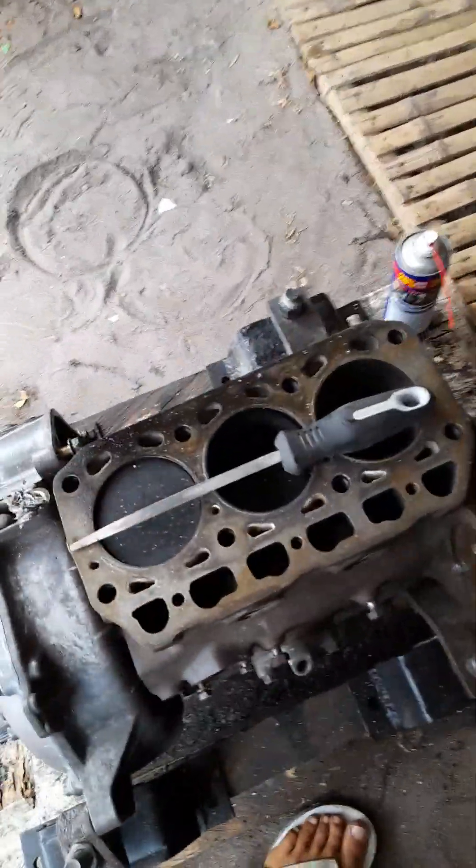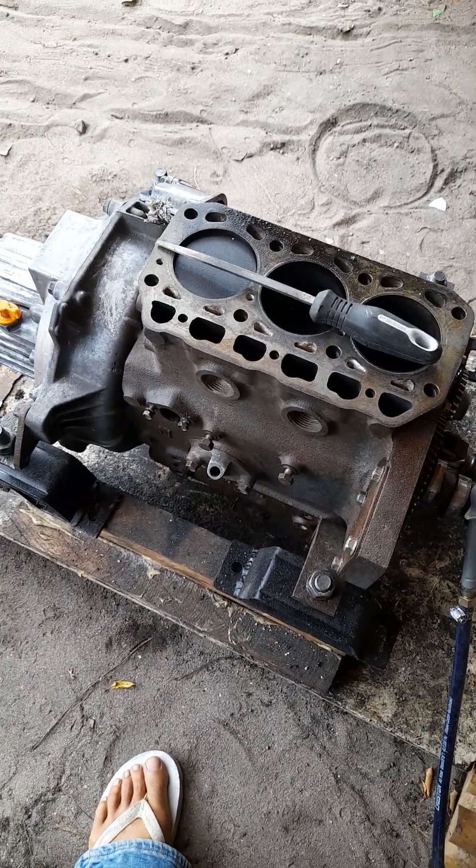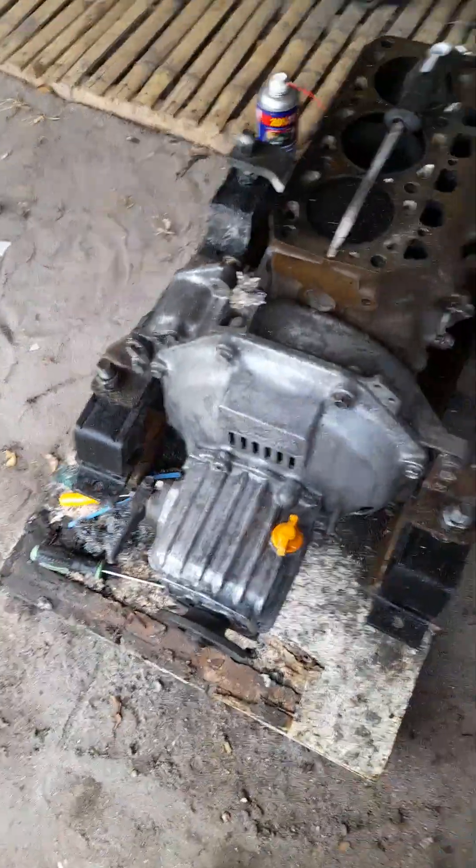Quick recap on the 3GM diesel raw water-cooled 30-horsepower engine for Nika. I'm working on it, and here are my tools.